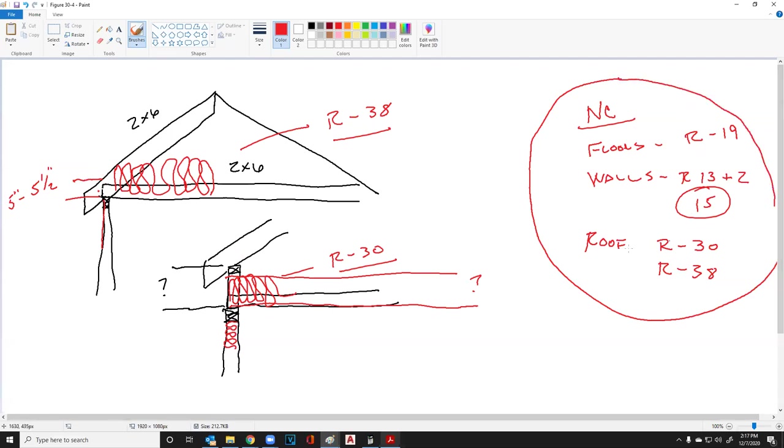These numbers are all through the state, but when you get up around higher elevations — anything above 3,000 feet — this could potentially go to an R-42 if you really want to be efficient at a higher elevation.